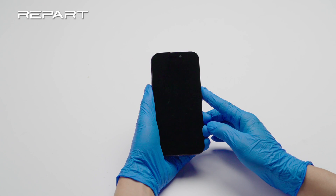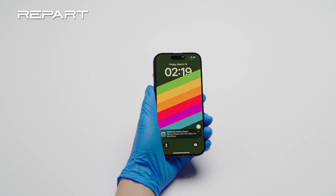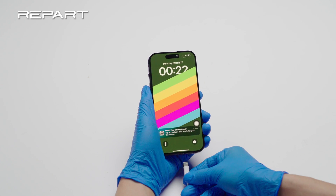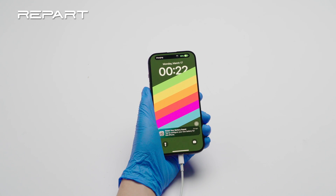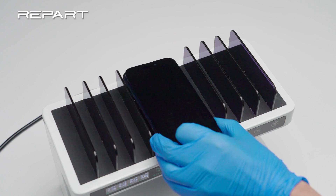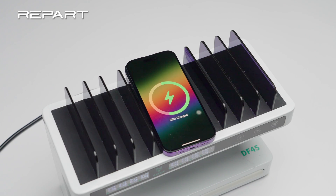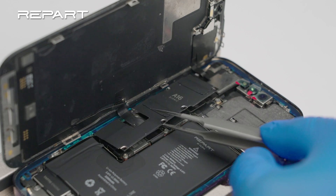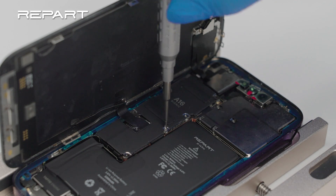Power on the iPhone. Verify that cable charging is working. Verify that wireless charging is working. Install the battery and display connector bracket. Fasten the screws securing the connector bracket.